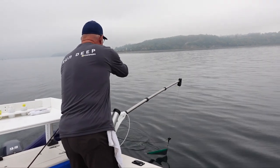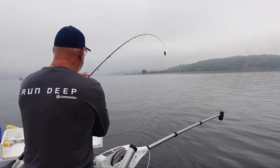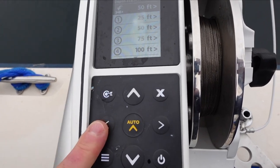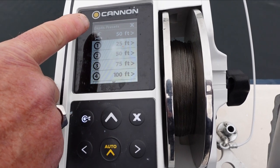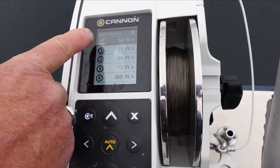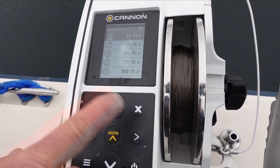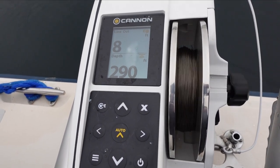Right up in the upper left hand corner I've got this little arrow on a target. I press that and this is going to give me my last depth that I was fishing just before we came off the clip. These other numbers you can actually set those to whatever you want. So I press this and then press the right arrow and it automatically starts taking the line down.